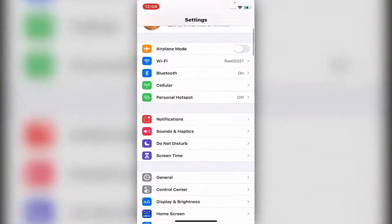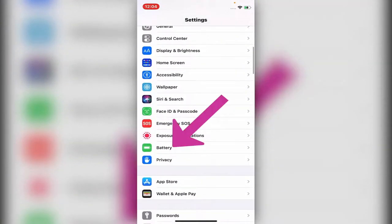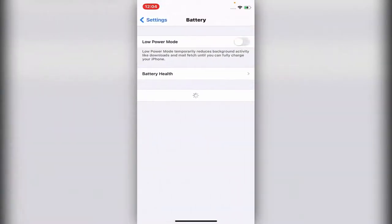Go to Settings and scroll down until you see the word Battery. Click on it and then you see Battery Health.